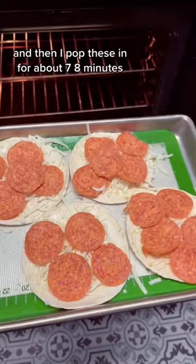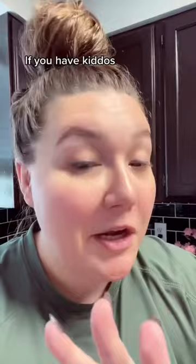I also find this is a super fun dinner. If you have kiddos, they can make their own pizza, put whatever they want on it — and they're little, just their size.